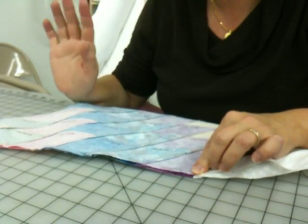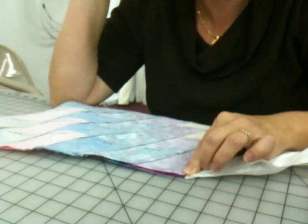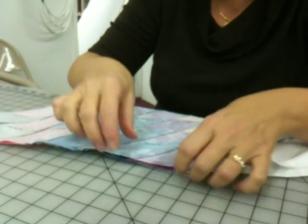I actually hardly had to do any repairs, but if you have to, then you take out a few stitches.